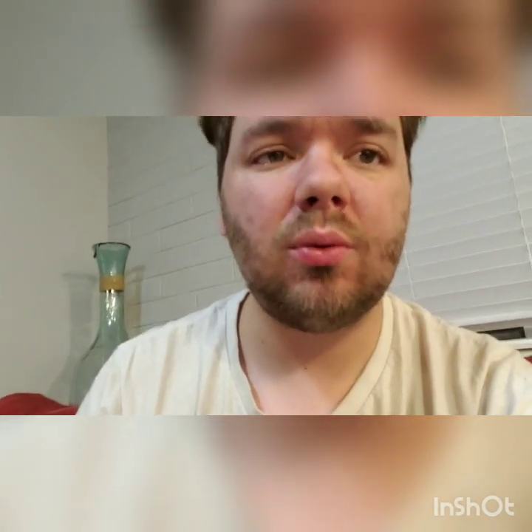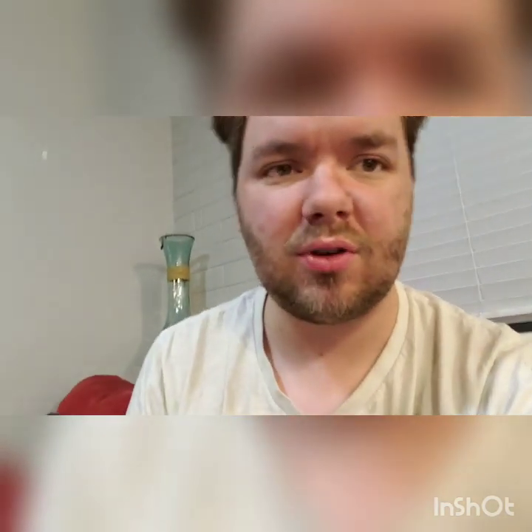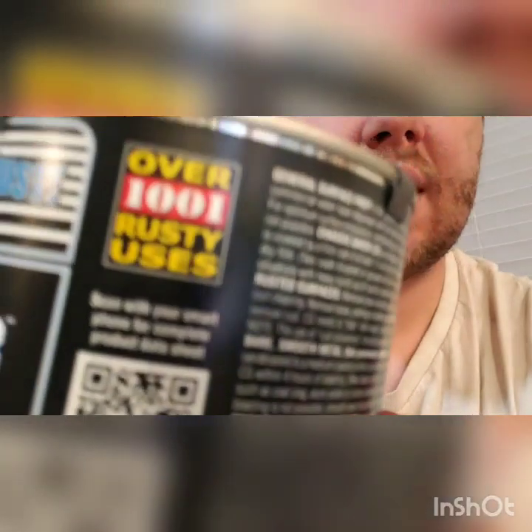What I ended up getting for the undercoating is this Chassis Saver. I'm not sponsored by them — Magnet Paints, hit me up, send me some free stuff. It says paint directly over rust, and must top coat for exposure to direct ultraviolet, so it's not good for being in the sun. I was reading on their website that that's mostly for the black stuff. This silver version has chunks of aluminum in it — aluminum fleck — which honestly probably looks pretty cool, but also the aluminum makes it extremely resistant to rust. And it has over 1,001 rusty uses.